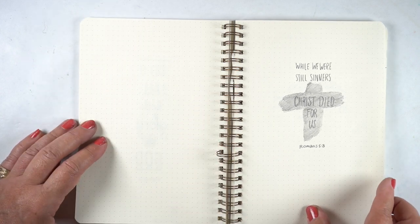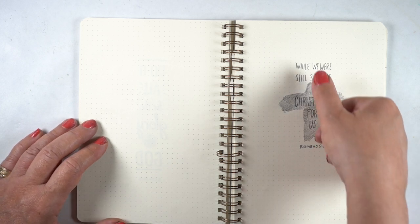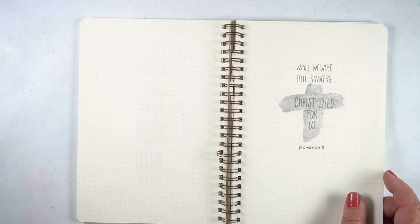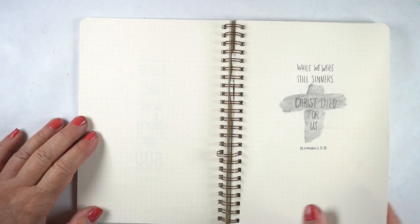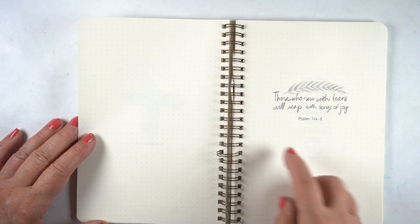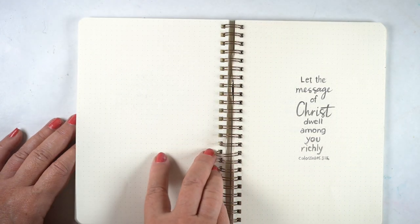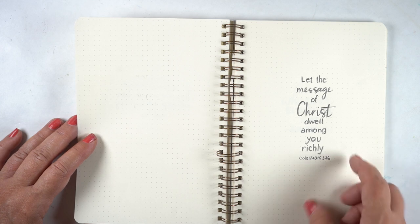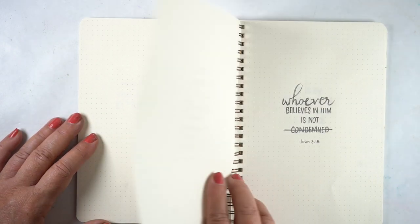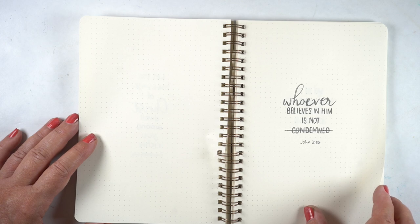'While we were sinners, Christ died for us' — putting that into the cross. A version of this may have been on my channel where I just took my thumb and made the cross; that goes well with Ash Wednesday but you can use it any other way as well. 'Those who sow with tears will reap with songs of joy' — and that beautiful strand of wheat as the reaping. 'The message of Christ dwell among you richly' — the message of Christ being in script; you could also do them in a separate color to emphasize them. 'Whoever believes in him is not condemned' — so we get to cross out the condemnation because we believe in him.